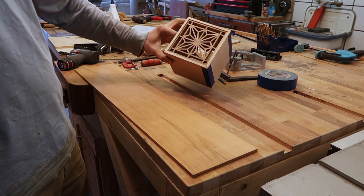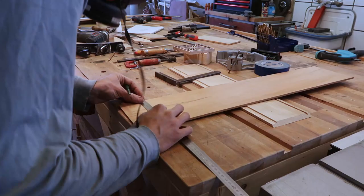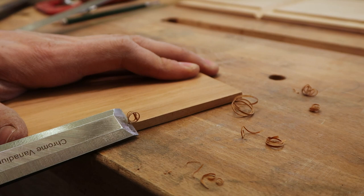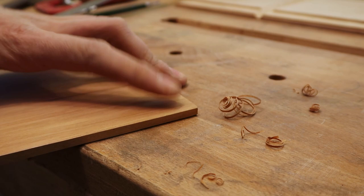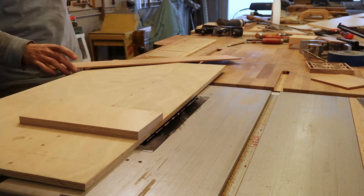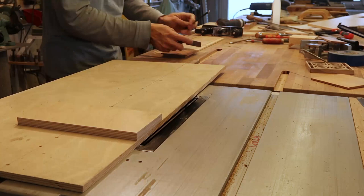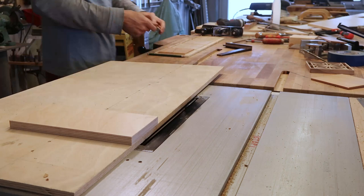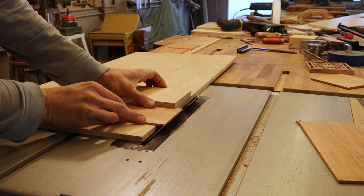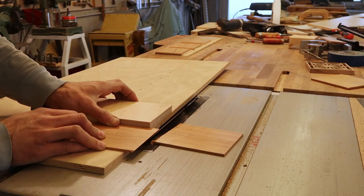Next I measure and cut the bottom from the cherry. Then I miter all the fill components from the cherry — I rough cut it first and then sneak up on it with several small passes. Putting it all together for the first time was really cool; I got the first feeling for how it would look finished at this point.